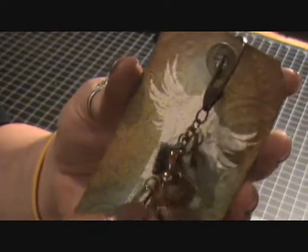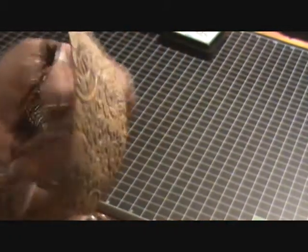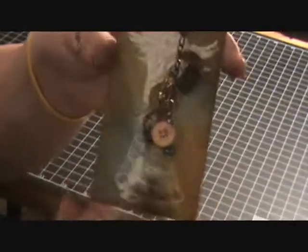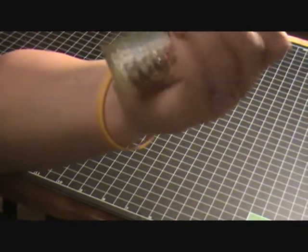Just some different little fun things — I took a Tim Holtz gear from the gear and sprocket set, a washer that I distressed with alcohol ink, some buttons, and some different beads that I put together. Just something pretty simple that went well with this tag, I thought. Then I just put my information on the back for that.